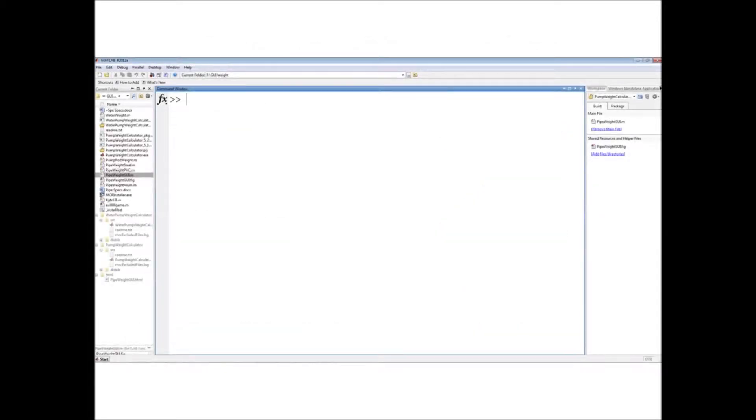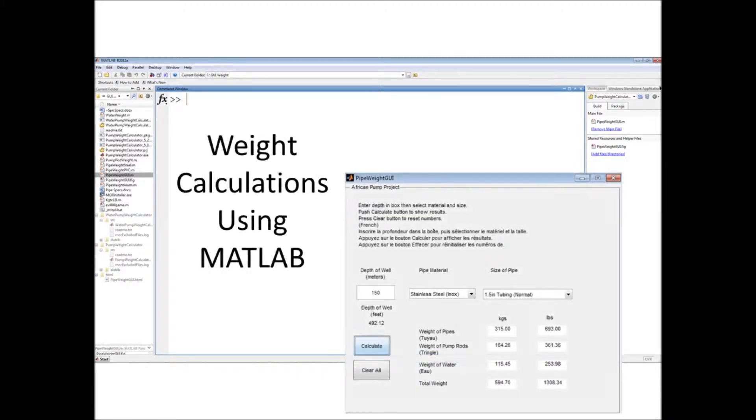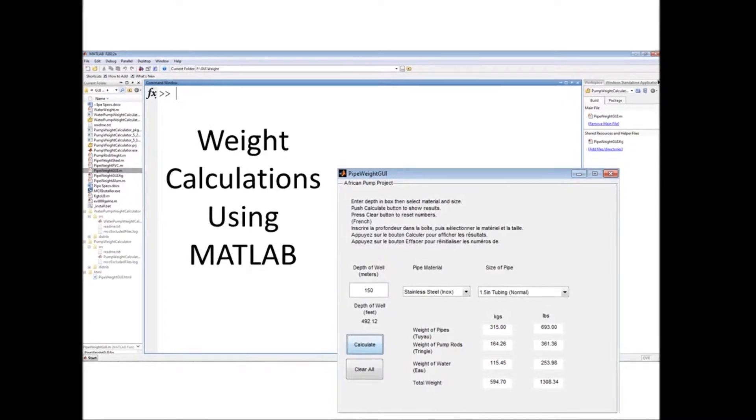To find an appropriate solution, the approximate weight of the well must be calculated. This was done using MATLAB programming incorporated into a graphical user interface. As you can see, the worst case scenario is a weight of more than 1,300 pounds.